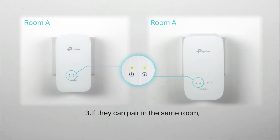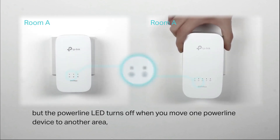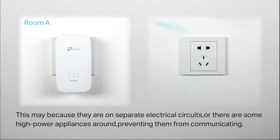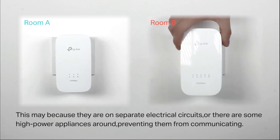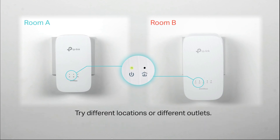If they can pair in the same room but the powerline LED turns off when one powerline device is moved to another area, this may be because they are on separate electrical circuits, or there are high-power appliances like a washing machine, microwave, or refrigerator preventing them from communicating. Try different locations or different outlets.